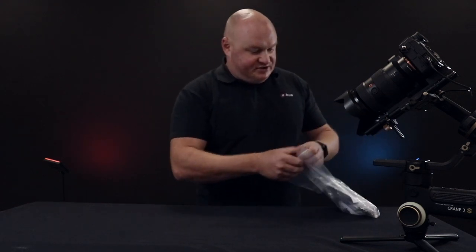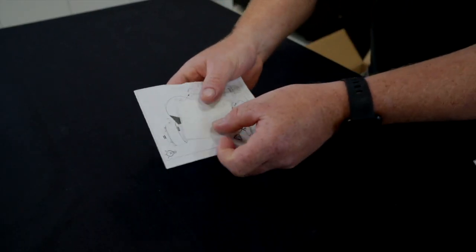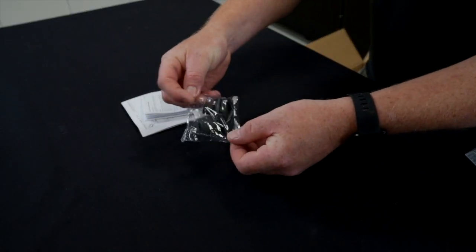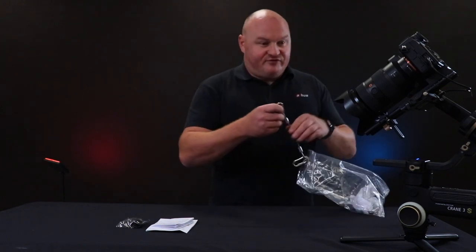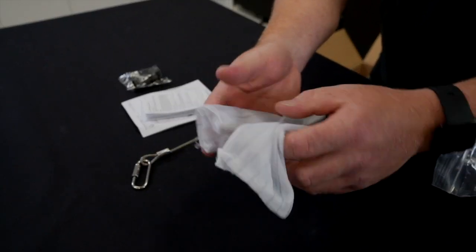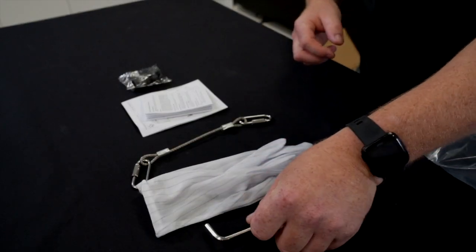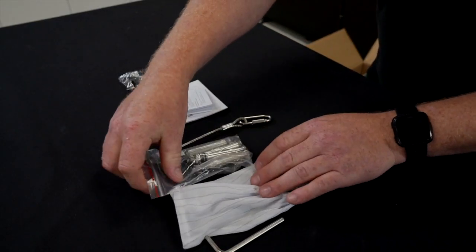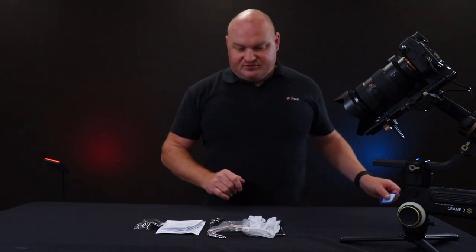We'll start with the accessories. We have the various installation manuals that come with the actual PTZ. We have the waterproof RJ45 connection, the safety cable, and the gloves for handling the PTZ. In the middle there we also have some strong bolts for the wall mount bracket. That's all of our accessories that come with the device.